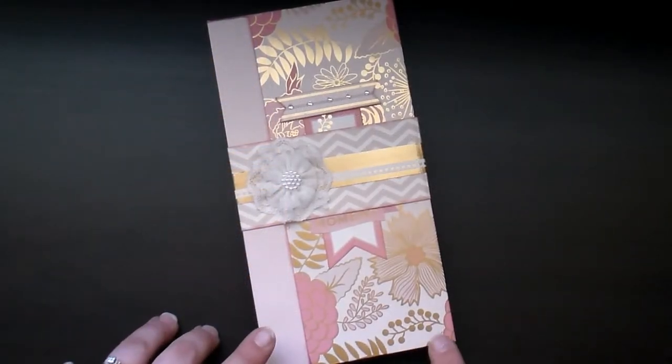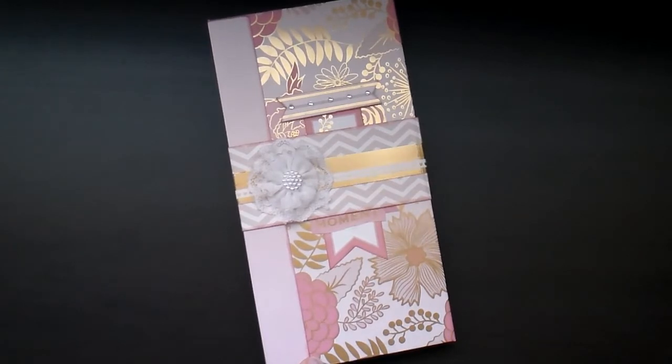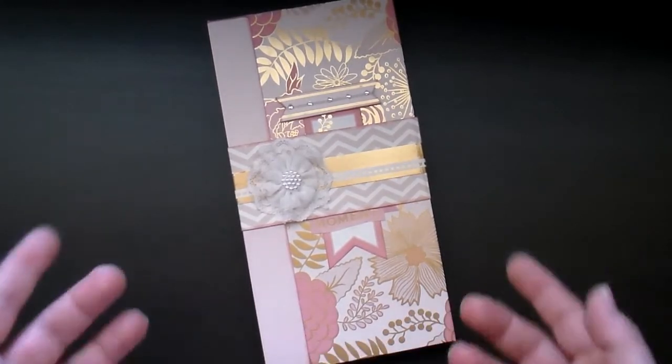This folio that I created — I used the Craftsmith Blush Glam papers and then I also used Victorian Velvet Distress Ink on the edges of everything.